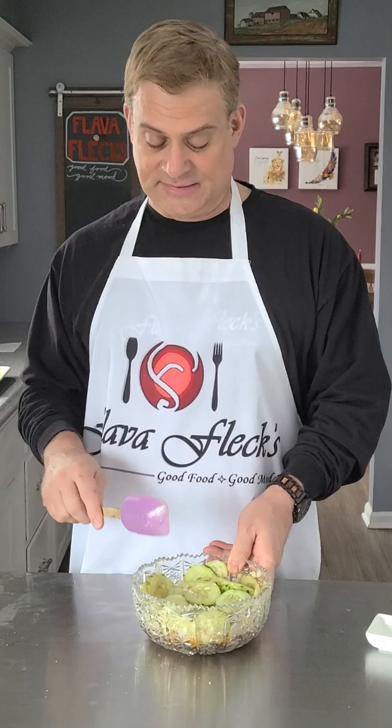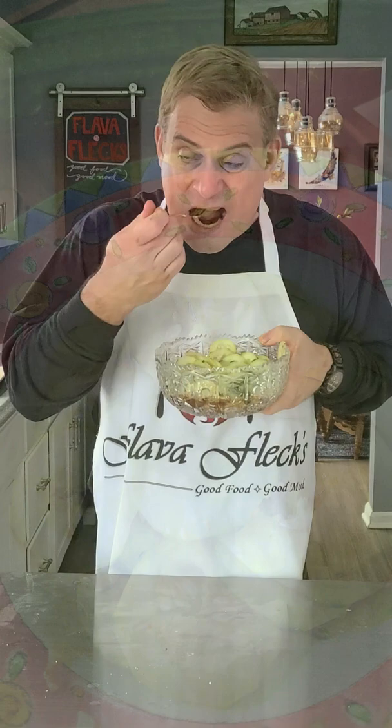Let's give it a try. So delicious, so light and refreshing. You might think it would be bland food, but I would love this good food.